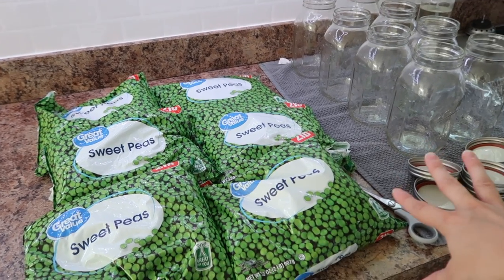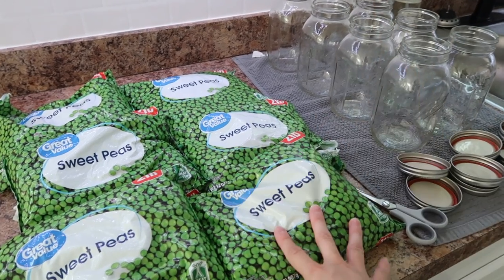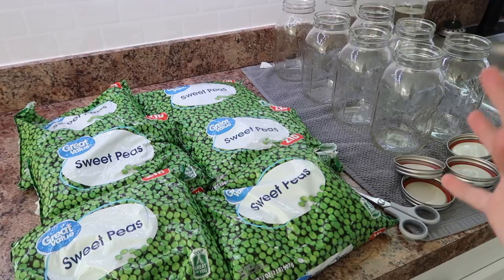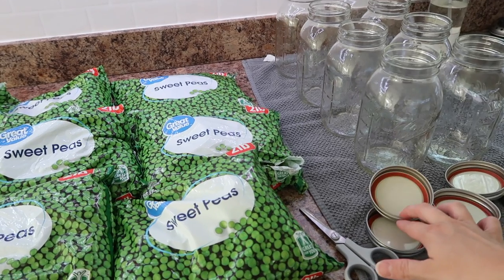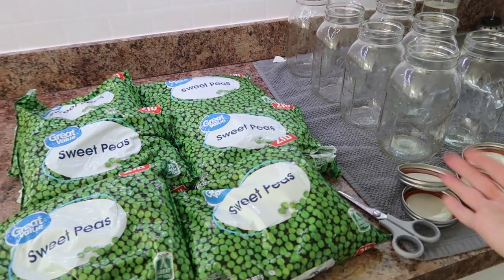Our household loves peas. It's probably the thing we eat the most, and I want to free up some freezer space. Plus they're ready just to heat up and eat. We've got some clean sterilized jars over here, and you guys may be more used to boiling your lids. However, Ball says that you really don't need to.